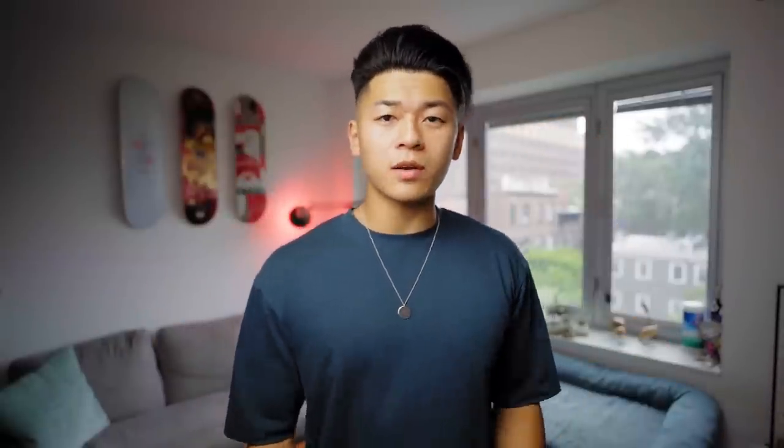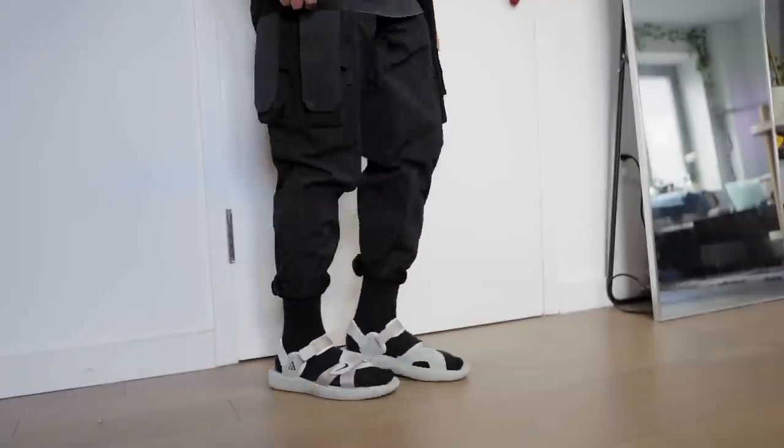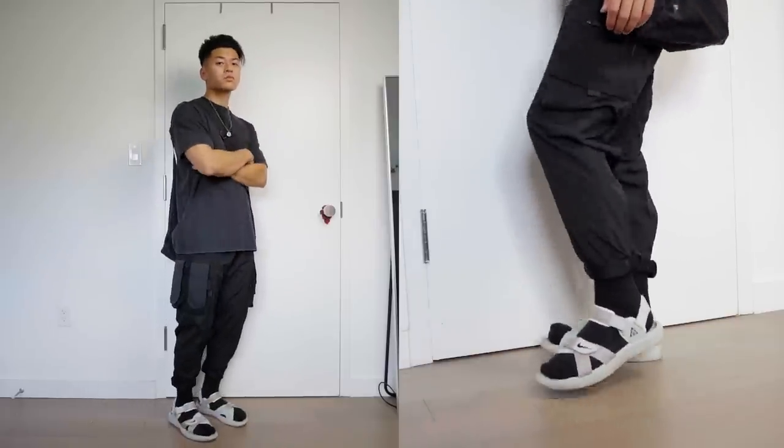Now let's talk about sandals. If you guys know me, I like pushing myself out of my comfort zone — that's why I got these. I haven't worn sandals since recess when I'd be crossing people at basketball and whooping people at tetherball. But tech wear and sandals are quite well associated with each other. This one has an air unit in the heel making it quite comfortable, padded straps, and perforations along those straps for ventilation. I'm excited to try these out in some street fits and tech fits — let me know what you guys think.